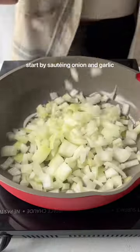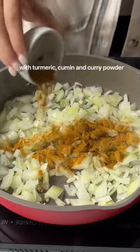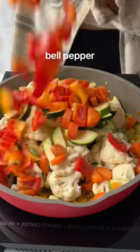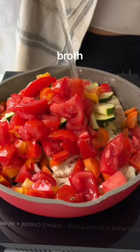This curry is far from authentic, okay, but it is so creamy and delicious. The sauce is made by sauteing veggies like cauliflower, zucchini, carrot, bell pepper, and tomato in broth and curry spices.